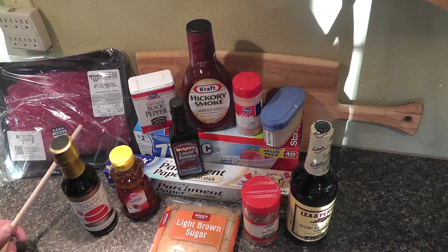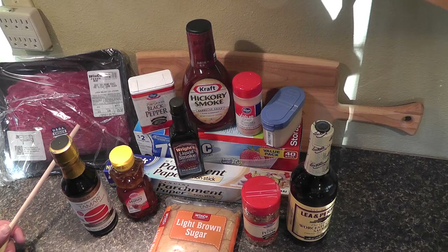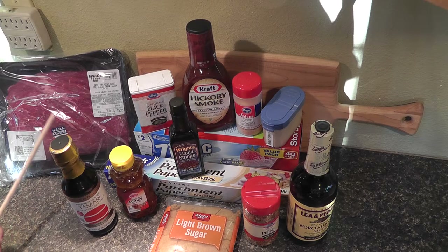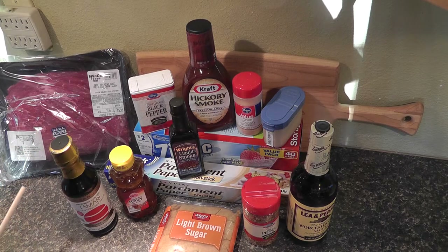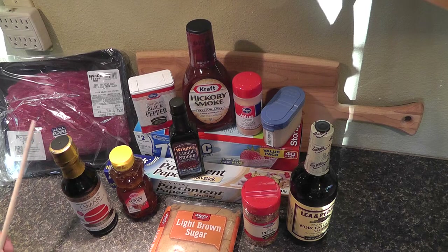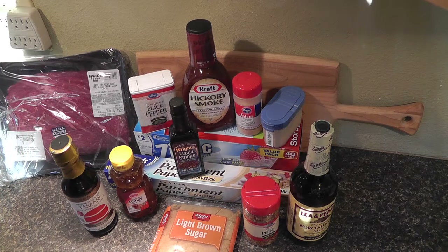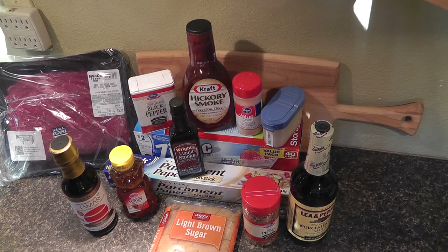We start off with beef top round roast — it's pre-sliced for carne asada. You want to select a beef that has minimal fat content. I see this has some marbling in it but that should be okay. It's pre-sliced, which removes a lot of the work you have to do in cutting the beef up.